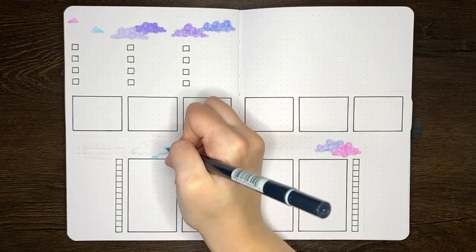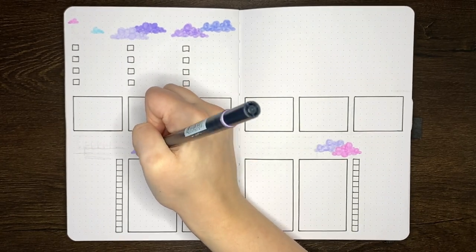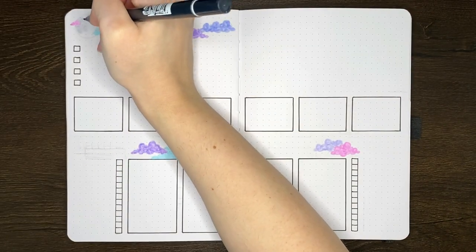In this step I'm also going to be putting in the moon using my circle stencil from Staedtler. This stencil is a super handy tool, I would totally recommend getting one. As with every piece of equipment I used in this setup, you can find it linked in the description box below.